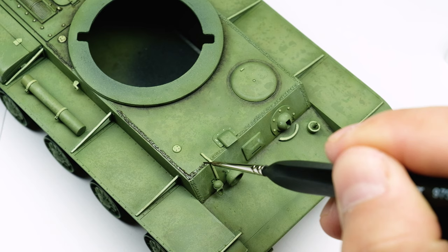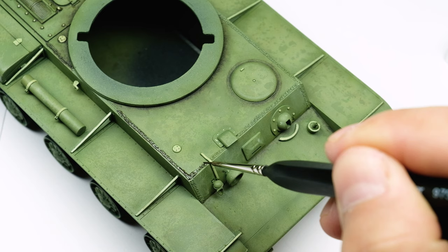Did I already mention that it creates a nice contrast and that I like contrast on my models?